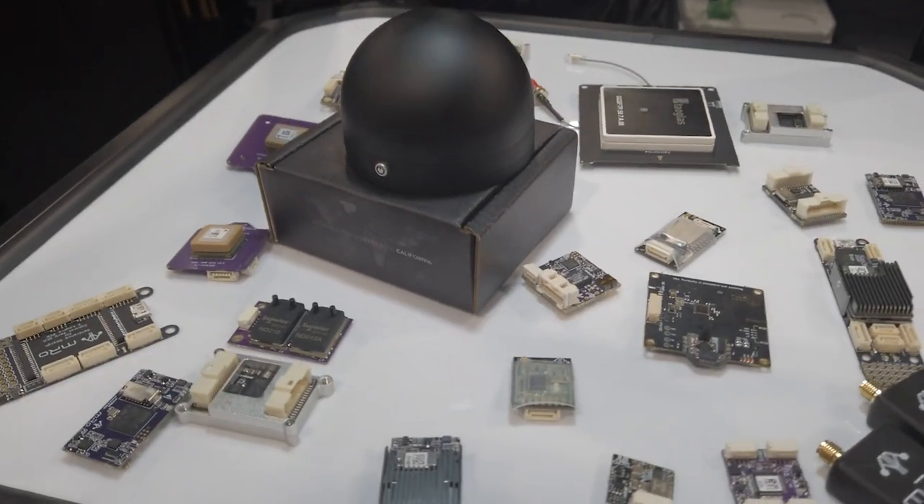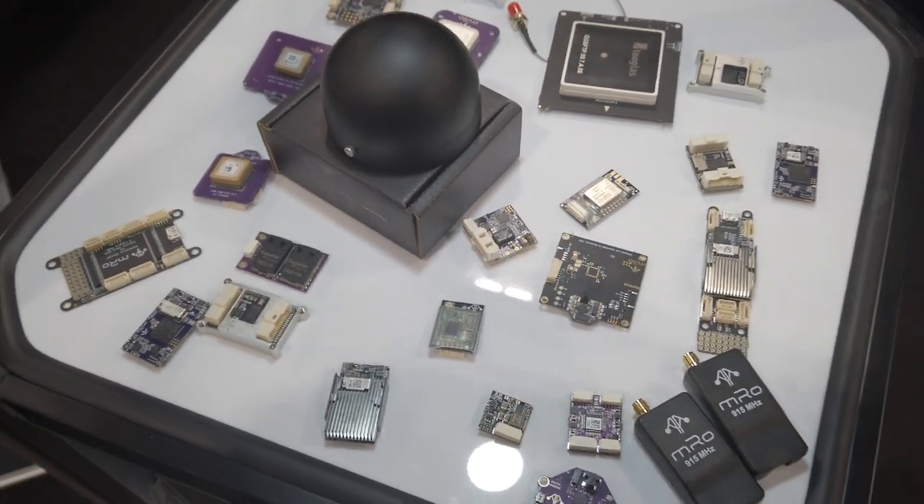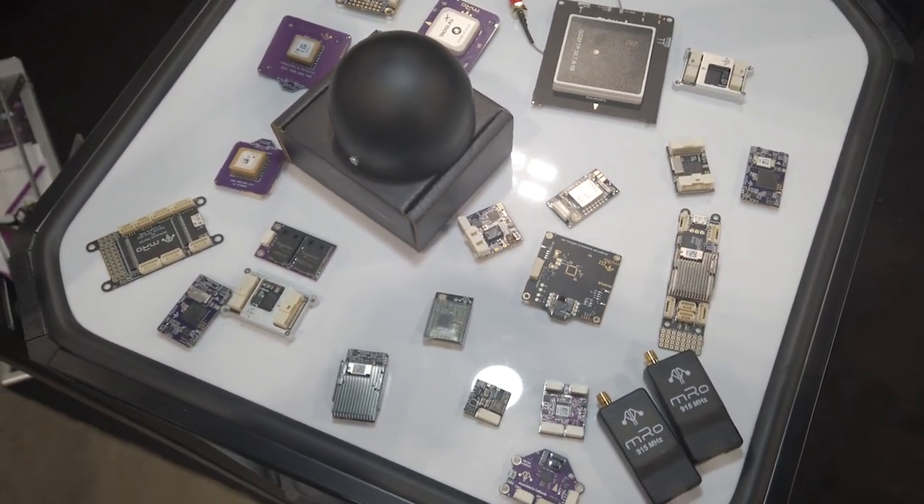PX4 has been amazing. We are now ready to support not just software — we are also adopting all the Pixhawk PX4 hardware to make it super compatible. We're very excited about that.